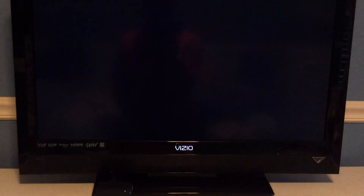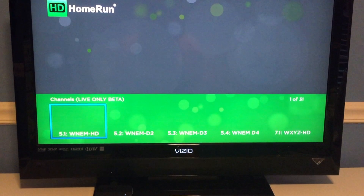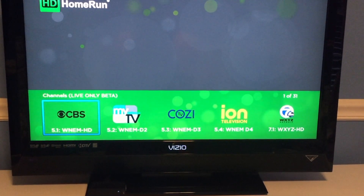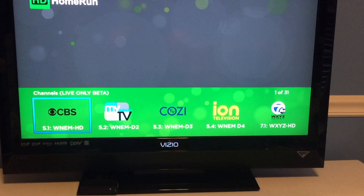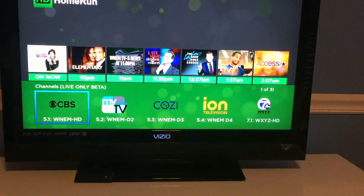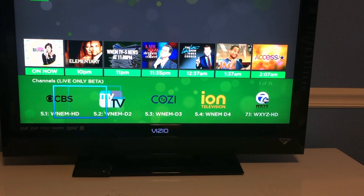Right now we're going to get into the guide here and tune into the channels. As previously stated, this will only support live TV — you will not be able to pause or record as you can on the HD Home Run app for Fire TV and other devices. As you can see, it does bring up an upcoming guide for each channel when you select a channel.